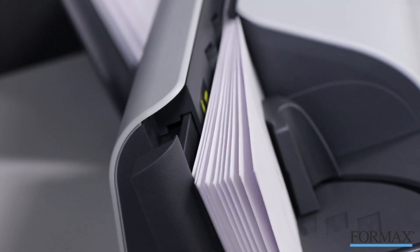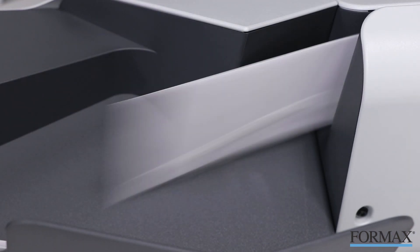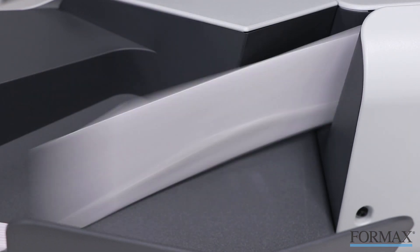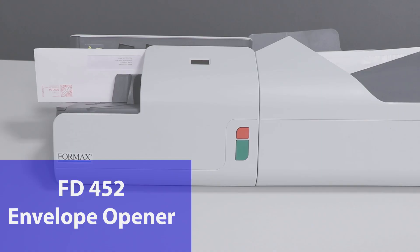The FD452 envelope opener makes opening large quantities of envelopes a breeze. Visit www.formax.com to learn more about the FD452 and other Formax solutions.